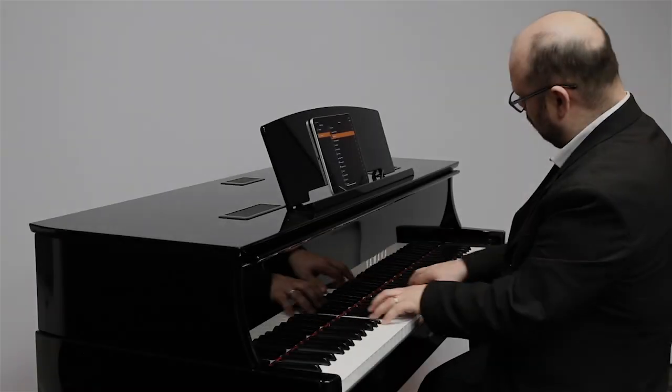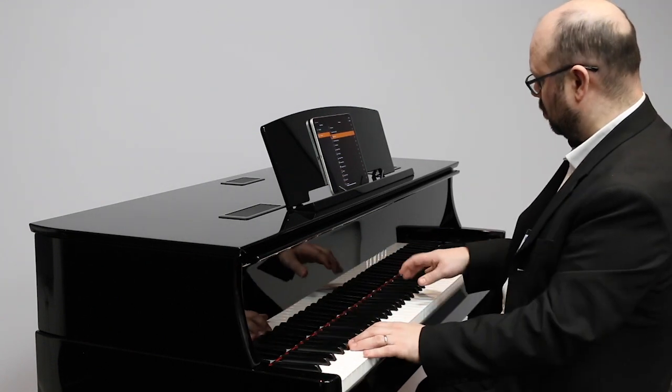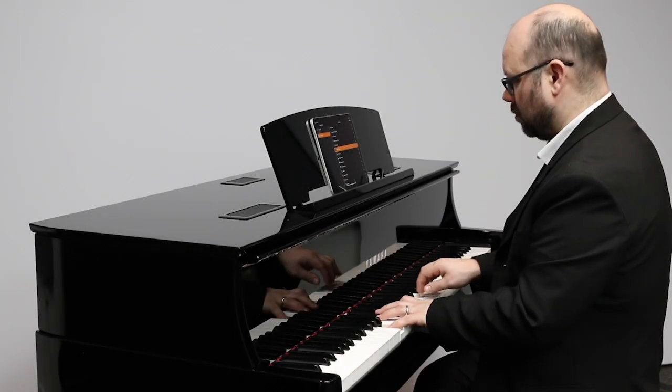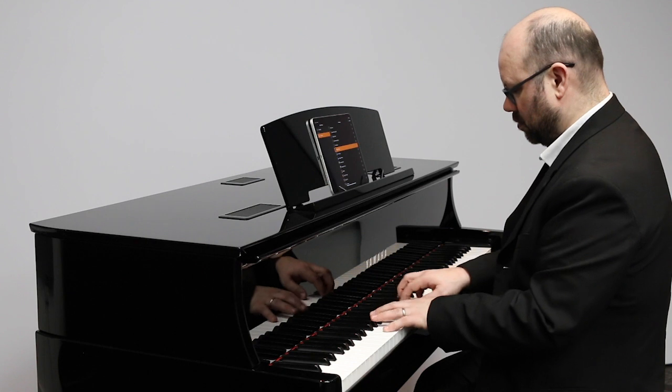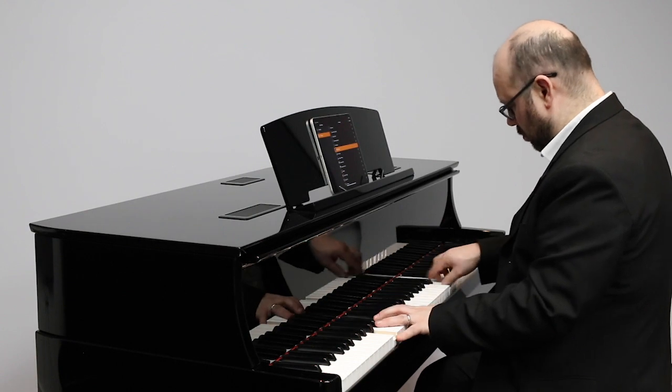One of my favourite features is that this piano is compatible with Yamaha's free app called Smart Pianist. The N1X also features Bluetooth connectivity, meaning you can connect your smart device, play back your favourite music and play along. It's really, really fun.